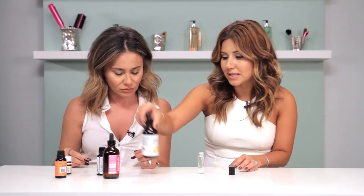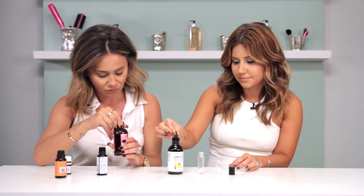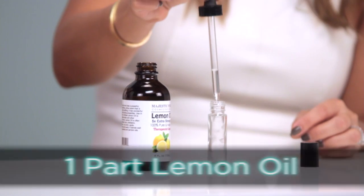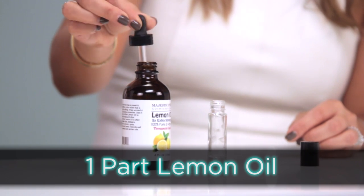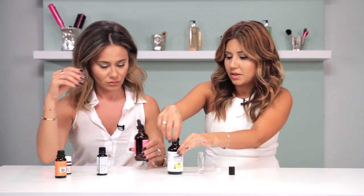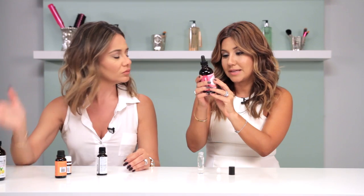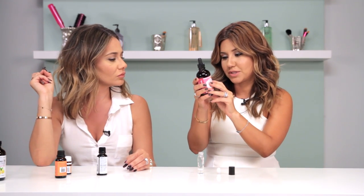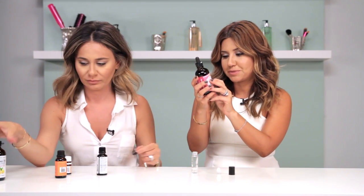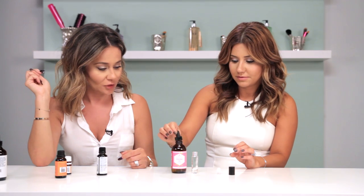So let's take our lemon oil — that's about one third of it. Let's add about one third and we can add a tiny bit more. We're gonna do majority jojoba oil, and fun fact: you can actually use this to remove your makeup, apply it on your skin for nourishment. It's pure, it's organic, and it can last three years.